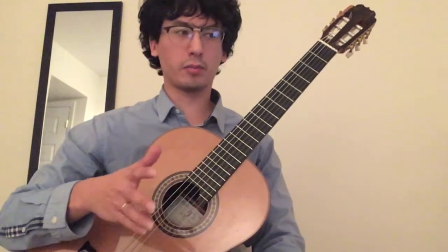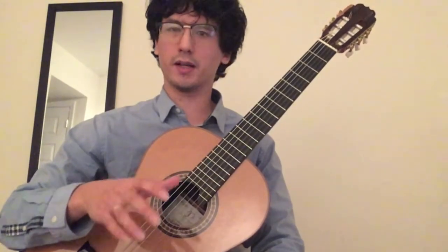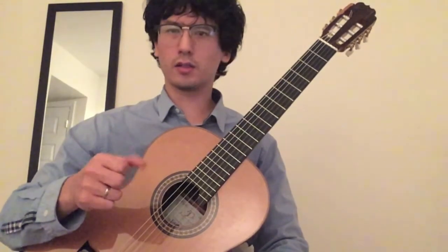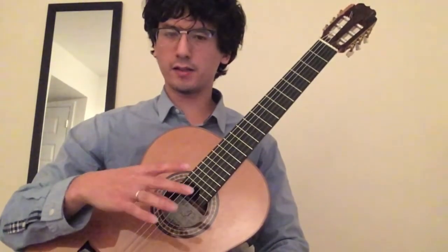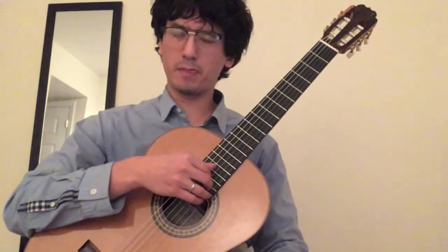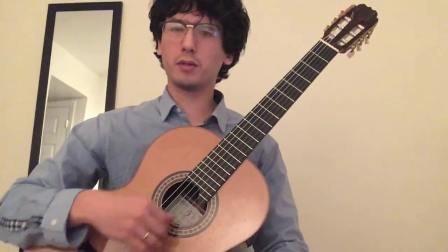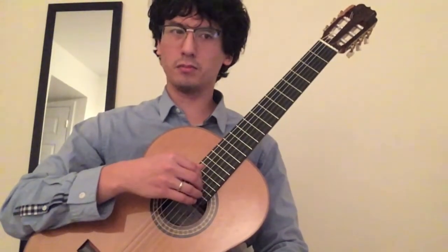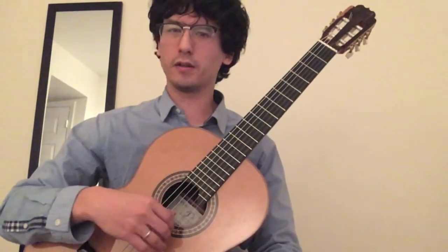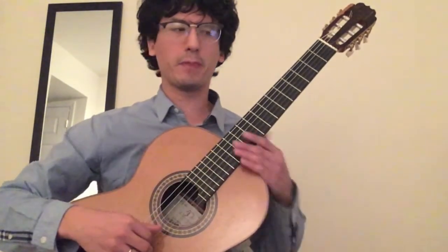I just want to play it and try to play it as indicated in the first edition with the dynamics. I've done some research into 19th century performance practice, and Carcassi is one of the guitarists who says when you play piano you should play with your hand plucking close to the fretboard, and when you play forte you should play closer to the bridge. So forte and piano in 19th century music — Carcassi, Giuliani — they are all writing this very clearly in their method books. So I'm going to play piano and forte when indicated.